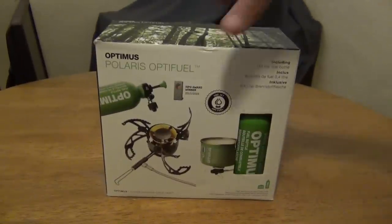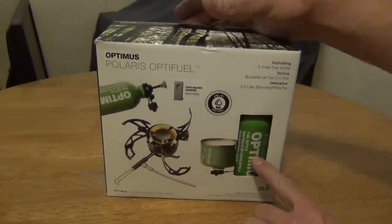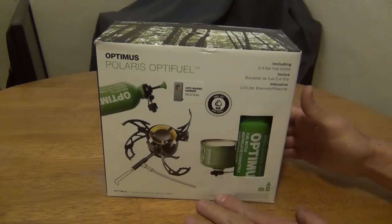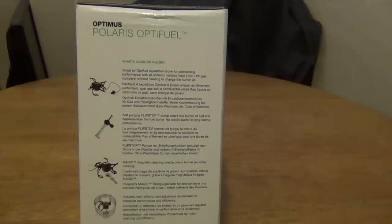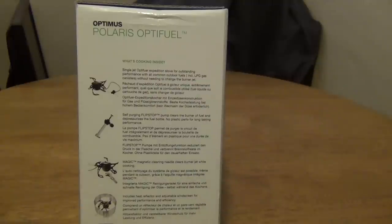Here's what the packaging looks like. The fuel bottle is a 0.4 liter fuel bottle. It says single jet OptiFuel expedition stove for outstanding performance with all common outdoor fuels including LPG gas canisters without needing to change the burner jet.